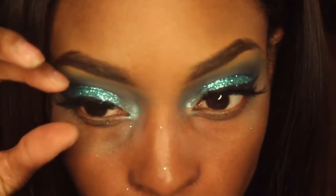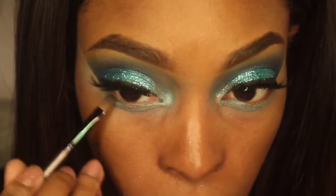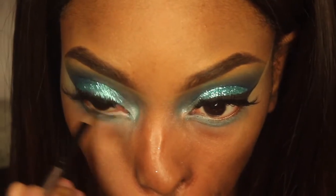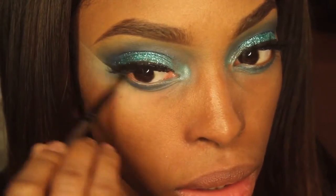After I've gotten that nice and blended, I applied my lashes, winged my liner, and did my brows. On my lower lash line, I'm going to apply that blue that I used earlier, and then I'm going to go in with the navy blue and a little bit of a matte black. Later on, I also added a black liner into my waterline.